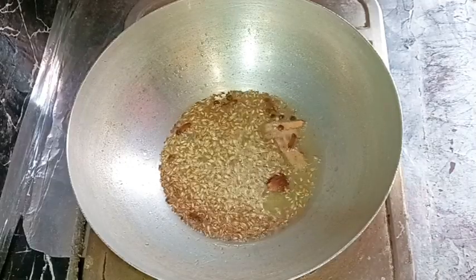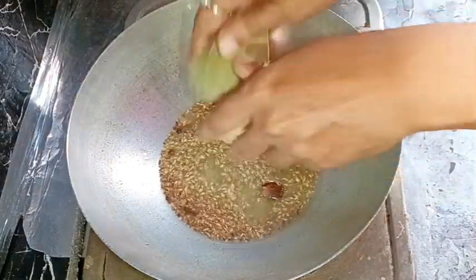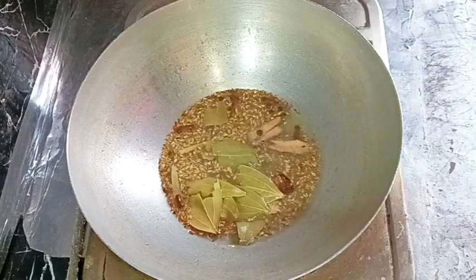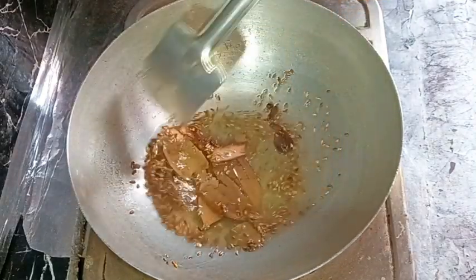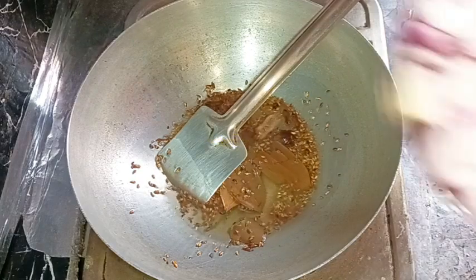Now I'm adding two to three bay leaves, torn before adding. The heat is on medium. Everything is fried well and the color has changed.